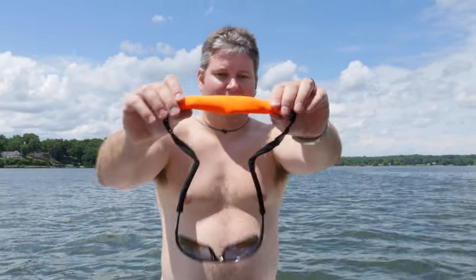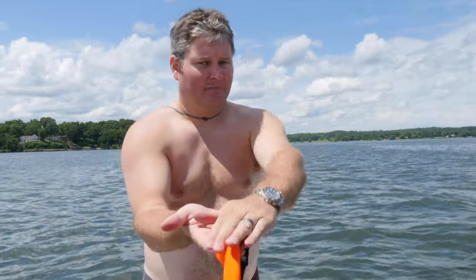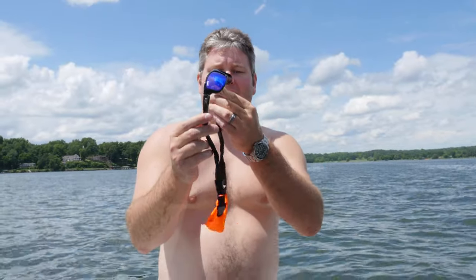What I did is I bought a few pairs, and I also bought this flotation strap, so if they fall off my head when I'm out on the boat I can see them because it's bright orange. It comes in other colors too, but it's just a great way to have more reassurance that your glasses won't become lost.